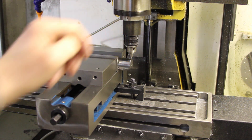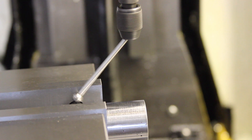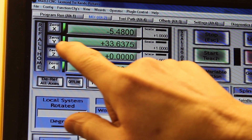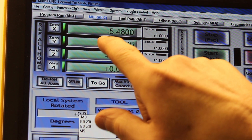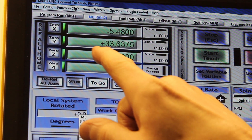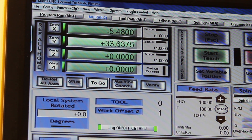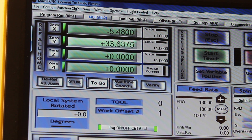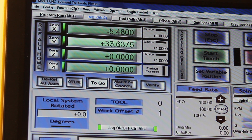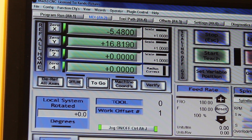I zeroed Y on the front side when the wiggler kicked over, and then we've gone to the other side, the back, and that's when it kicked over. That's the number. So if we get that number and divide by 2 - I think there's a shortcut for that, but I'm going to do it manually. I'm going to overtype that to 16.819. That's close enough. Hit return.